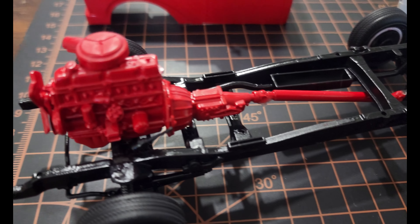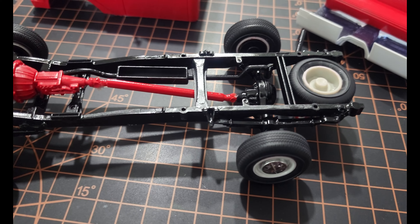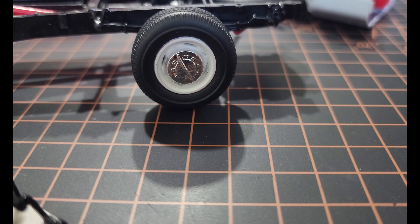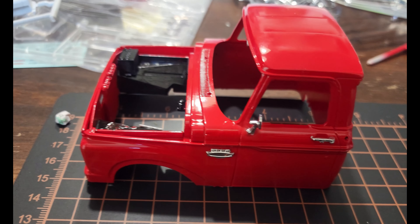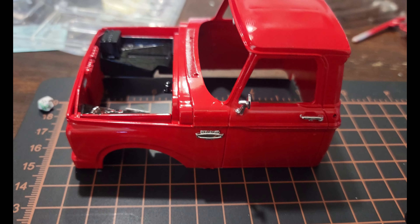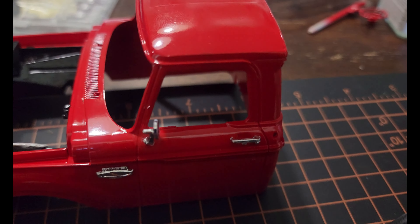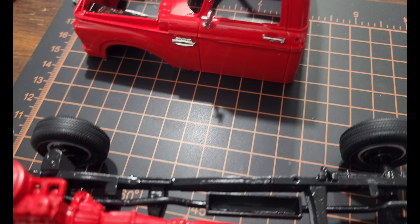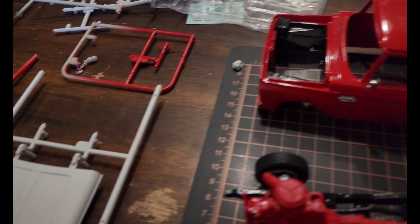Quick update: pedals are painted, engine is mounted to the chassis with the driveline, rear axle is in, got the hub caps on — looking pretty dang good. Put most of the chrome on the truck. I'm missing one piece though — I cannot find it anywhere, so RIP.